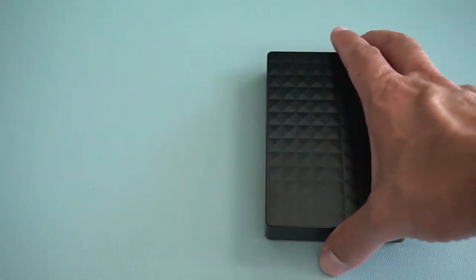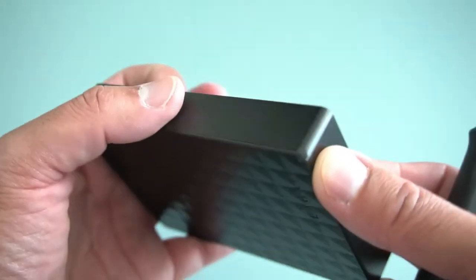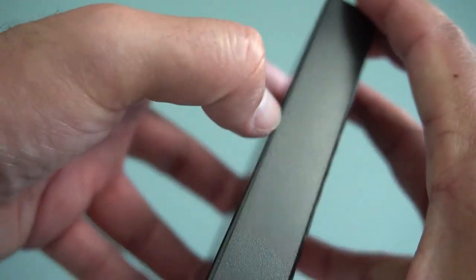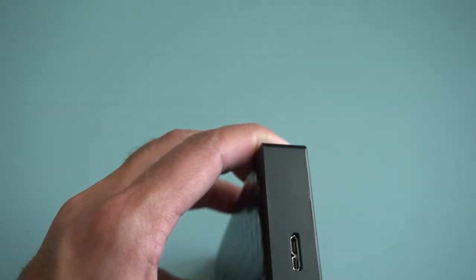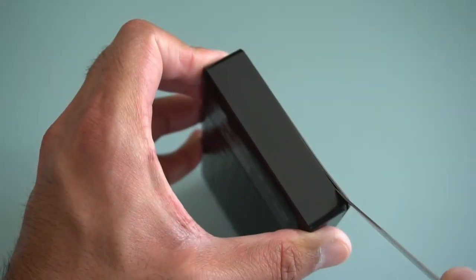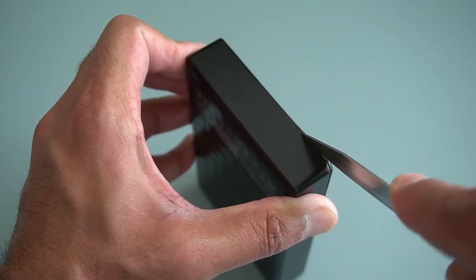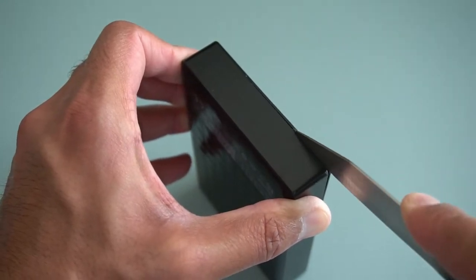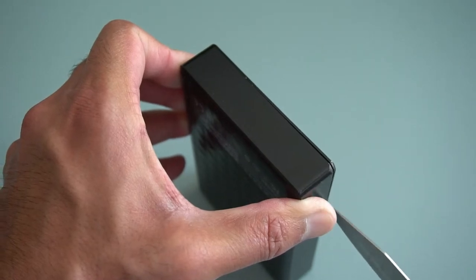I can't work that out right now, so let's look at the Expansion drive instead. You can see there's a gap along the edge — what you need to do is use a prying tool, or a knife to get in first, then work all the way along the edge. This same procedure applies even with the slimmer drives, which is why I prefer the Expansion portable drives — they're very easy to open. Remember, this does void your warranty, so if you're worried about that, don't do this at home.